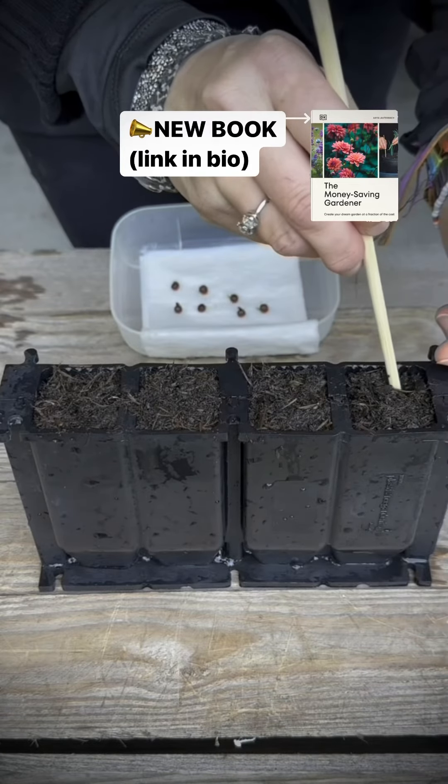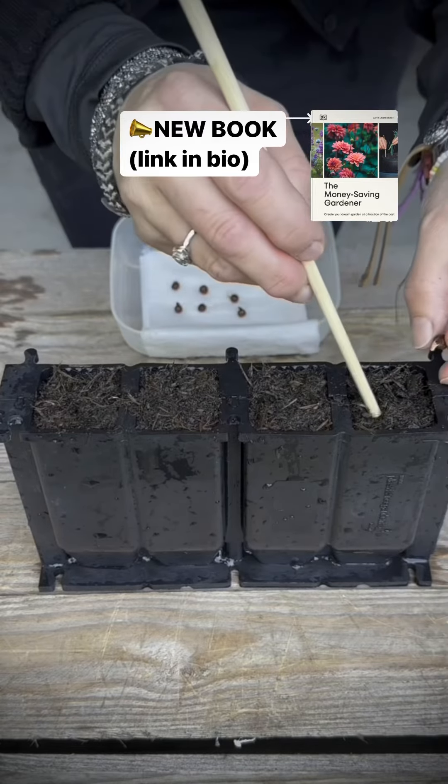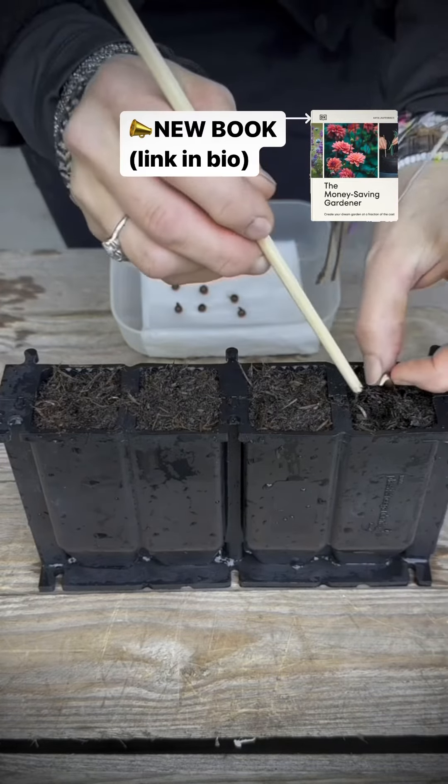In this video I'm using root drainers. There are many everyday use items that can be repurposed and used for growing sweet peas.